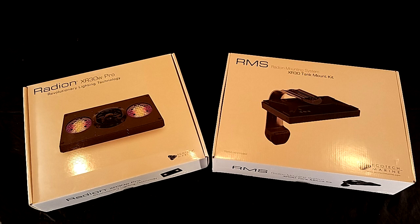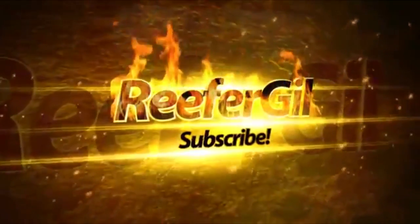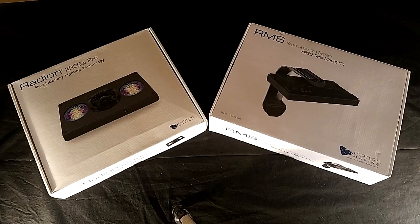Let's talk about the Ecotech Marine Radeon G4 Pro LED lights and unbox it. Hello everyone, Reefer Gil here. I'm very excited about today's video as I finally get to open the box containing the Ecotech Marine Radeon XR30W Pro, aka the Radeon Generation 4 Pro, aka the Radeon G4 Pro.